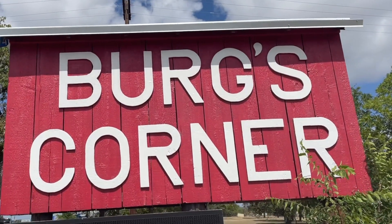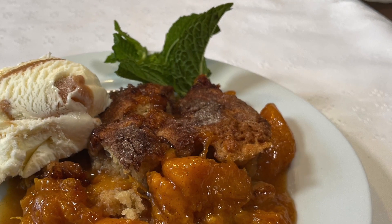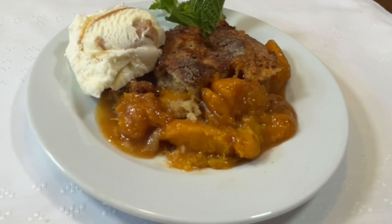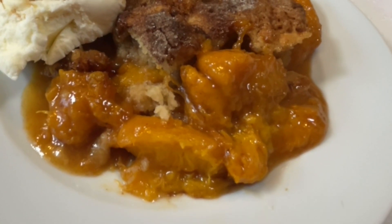We drove 500 miles round trip to Berg's Corner in Stonewall, Texas for the best peaches in the world so we could make a peach cobbler. And yeah, it was fantastic. Let me show you how I make it on Darlene's table.